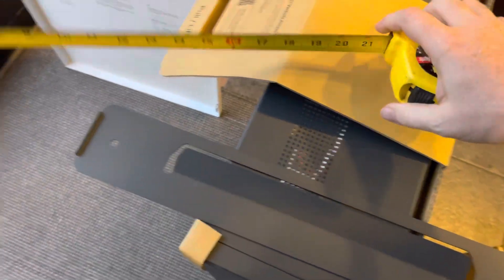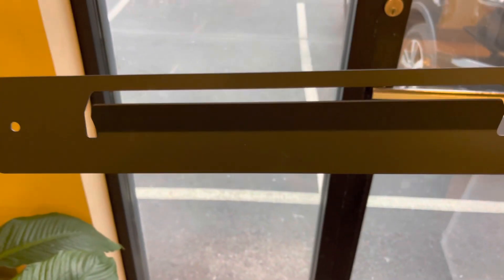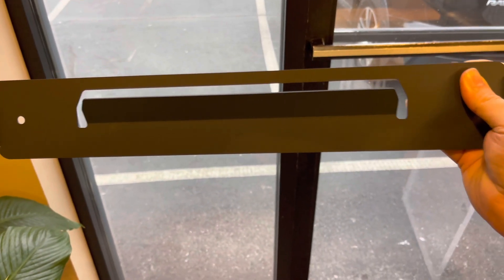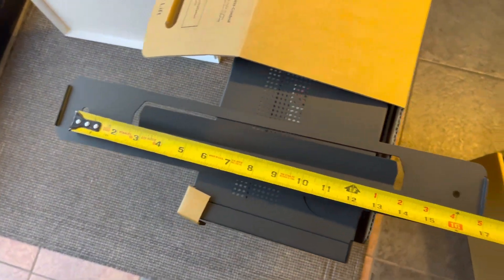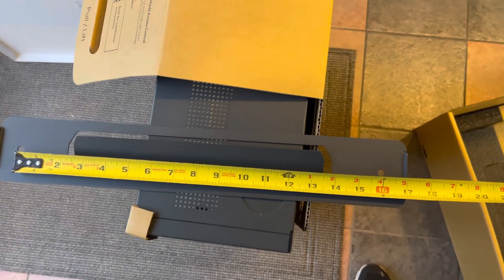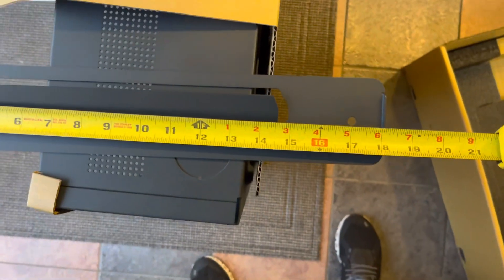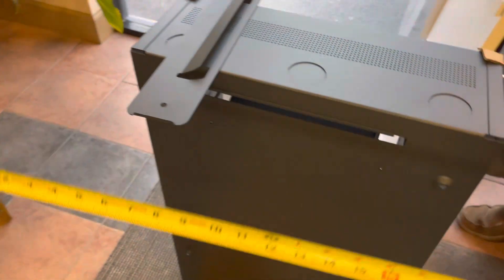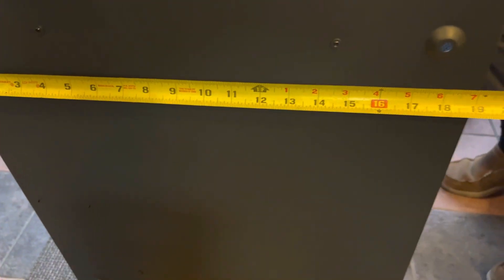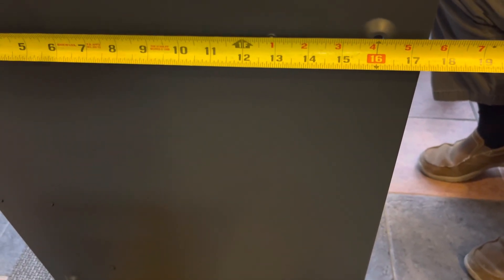This is the mounting bracket that you would mount to the wall and hang the can on. The can has four holes to further secure it to the wall — you want to see 16 inches on center from hole to hole. The bracket itself is about 18 inches wide, and the can is about 19 inches wide with holes 16 inches on center.